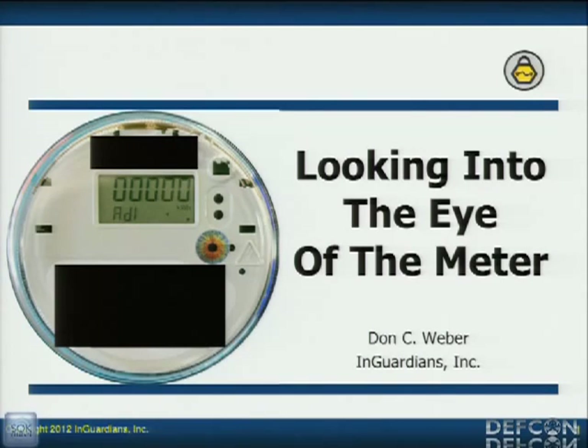We're actually going to be talking about how I did that in just a second. But we're not releasing our tool publicly — we're releasing it to vendors, to utilities, and to security researchers that we can confirm are working in this industry. The reason for that is ours has a little bit more stuff.